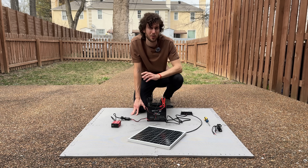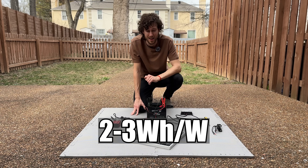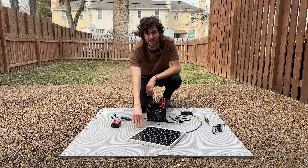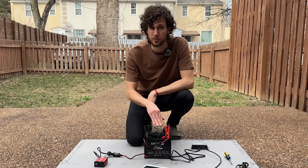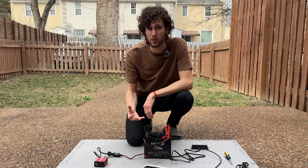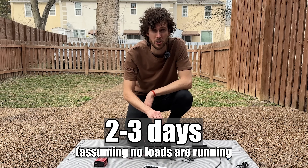So I would use a more conservative estimate of 2 to 3 watt-hours per watt, meaning on an average day this 20-watt solar panel would produce around 40 to 60 watt-hours. For this battery, given its capacity, it might take 2 to 3 days for the solar panel to charge it fully.